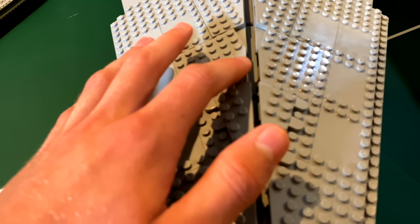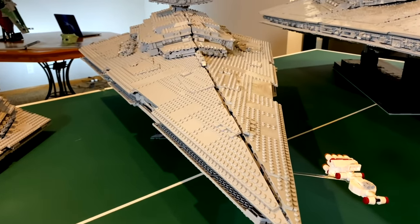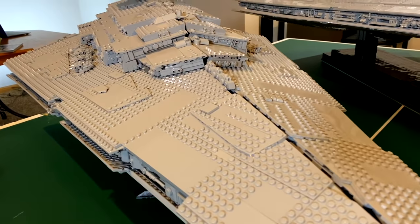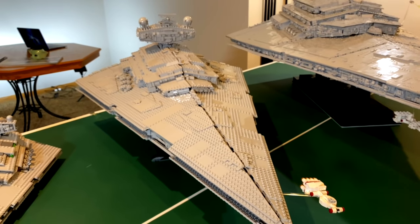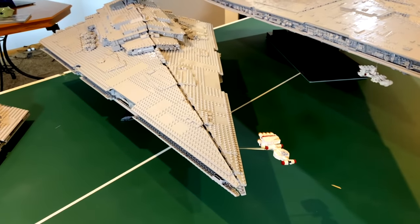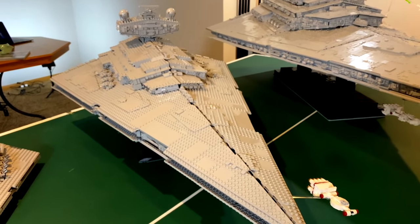They could have easily fixed it by placing these wedge plates just half a stud off to fill in that gap, but maybe there was no way to keep it structurally stable using that technique. That was the main thing we wanted to fix on our version. Nonetheless, this is a pretty good model. It retails for $700 and has around 4,700 pieces — you can't really do a price-per-part calculation because of all the giant panels and plates.